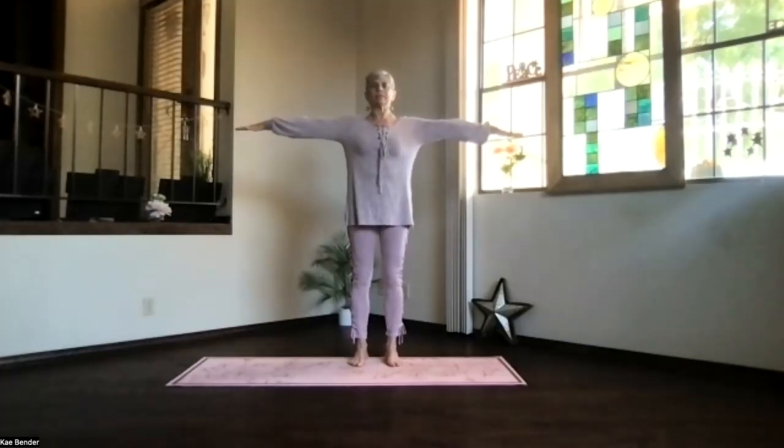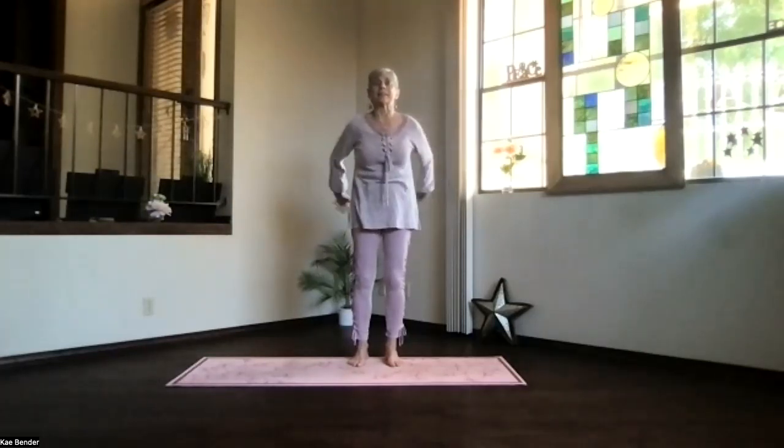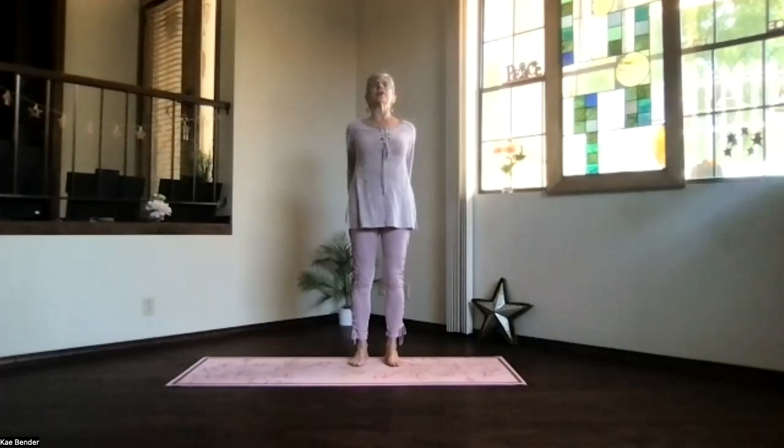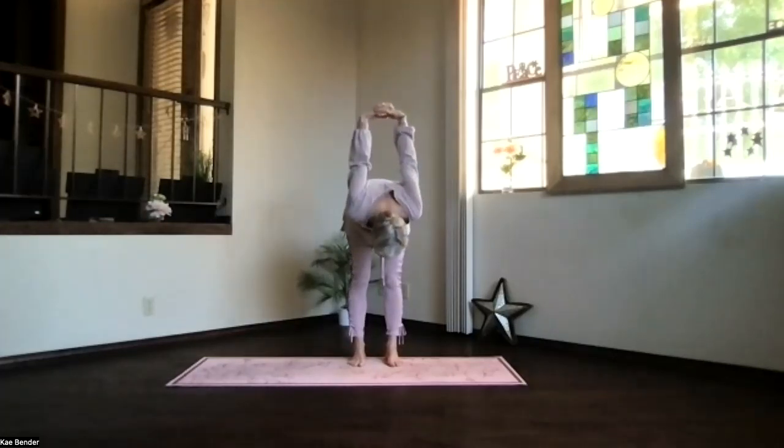Inhale, arms to shoulder lift. Exhale, hands to your chest. Inhale out to the front. Exhale, clasp your fingers together, press them to the floor and lift your heart. Get that spine stretching open. Pivot at your hips, exhale over, stretch your back, take a few moments.